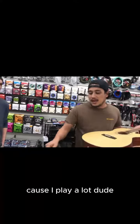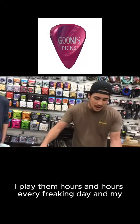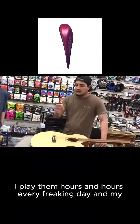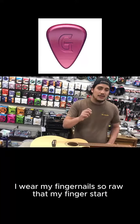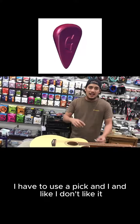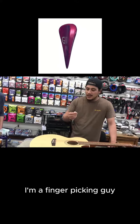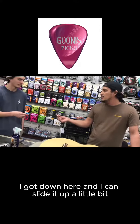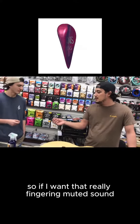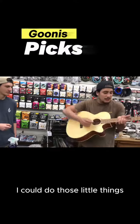This is like... because I play a lot, I'm playing hours and hours every freaking day. And I wear my fingernails so raw that my fingers start... I have to use a pick, and I don't like it. I'm a finger picking guy. But look — I got it down here and I can slide it up a little bit. So if I want that really fingering muted sound, it's not a problem. I can do those little things.